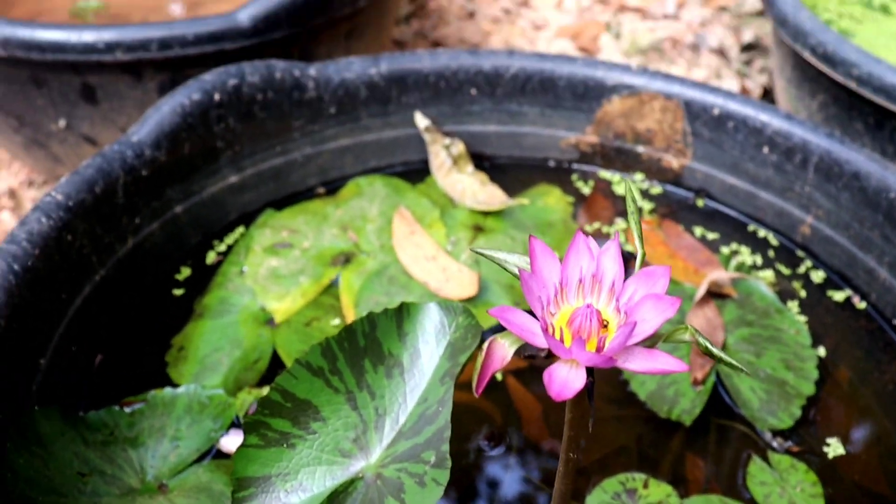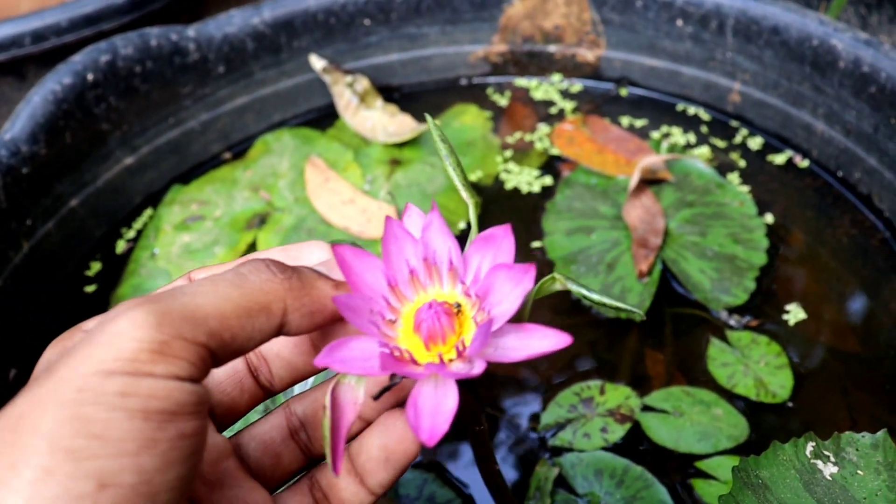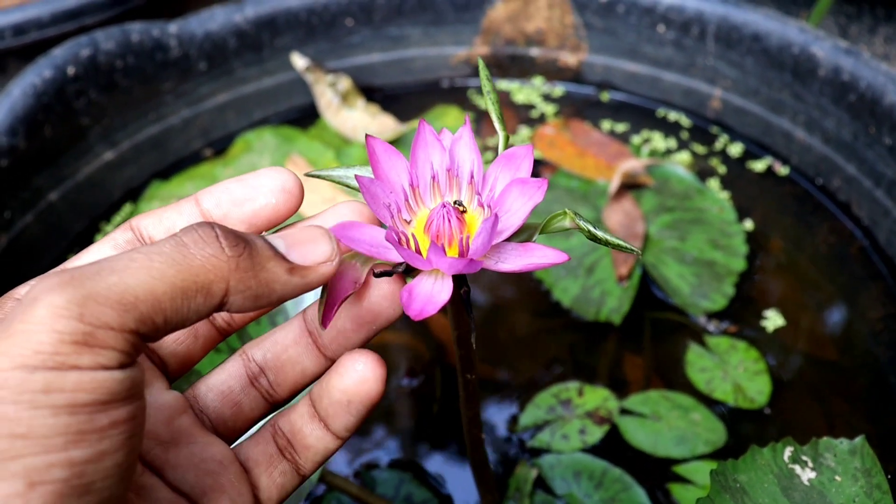I am going to give you a quick update to this plant. This plant is a big deal for us.